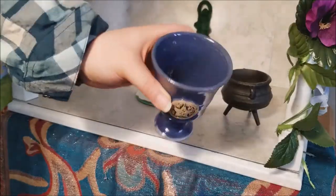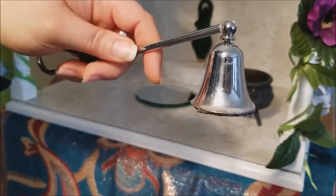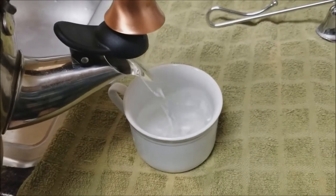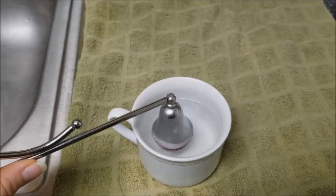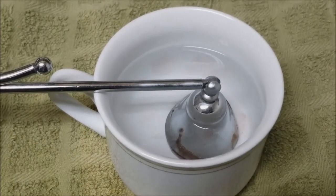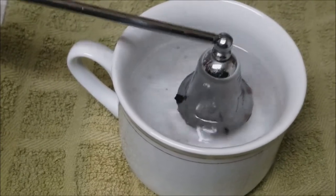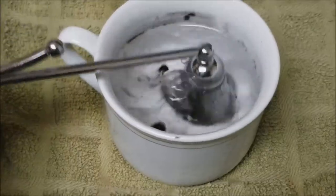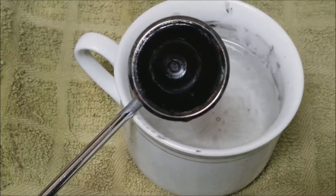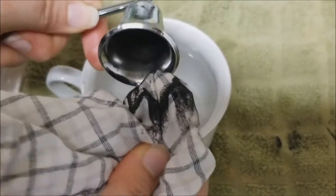Now as for my mess of a candle snuffer here, a quick way to clean it is to just pour some boiling water from a kettle into a cup and then drop your snuffer right into the cup. Right away you'll start to see all that wax melting off, and when you move it around you can see all that soot and gunk coming to the surface. After about a minute or two, remove the snuffer and wipe with a rag — be careful though, because the snuffer will be hot.